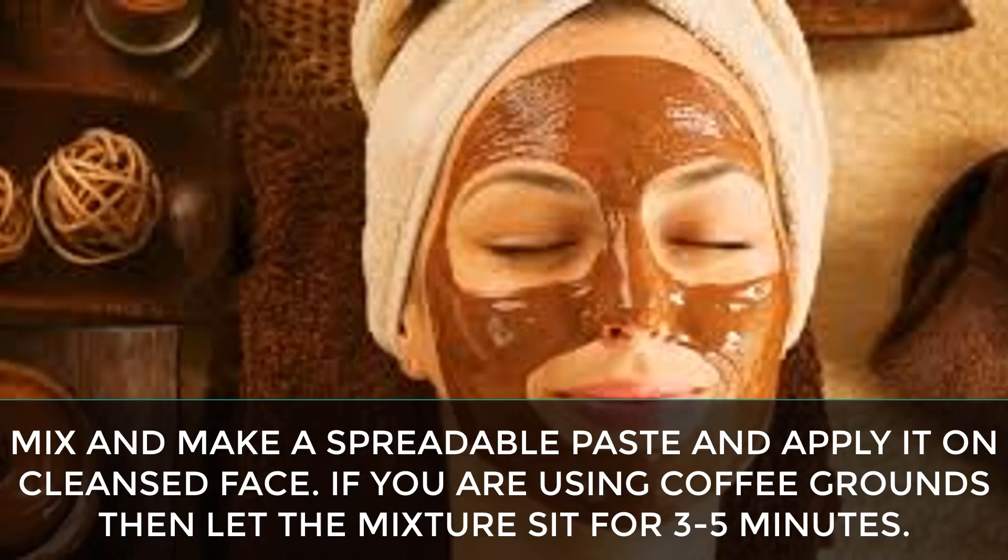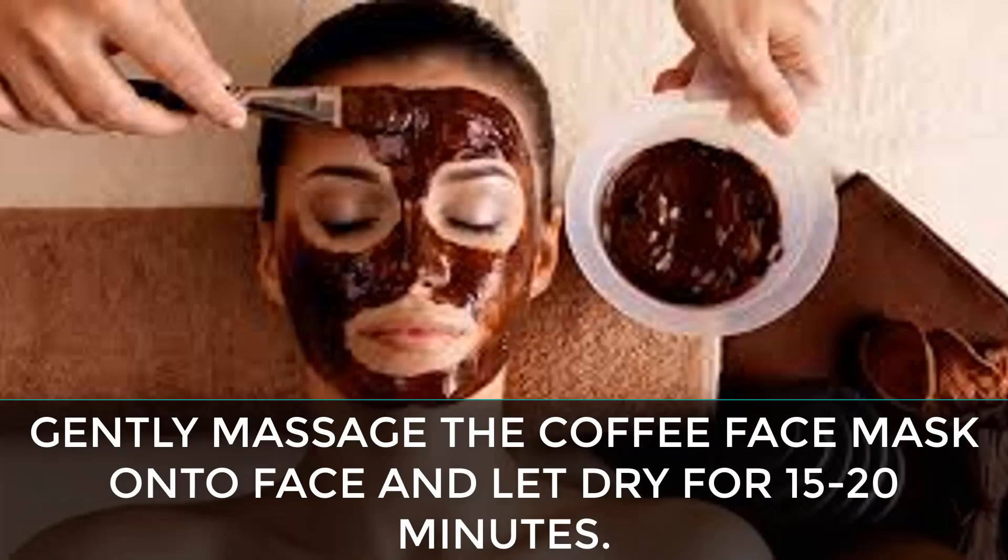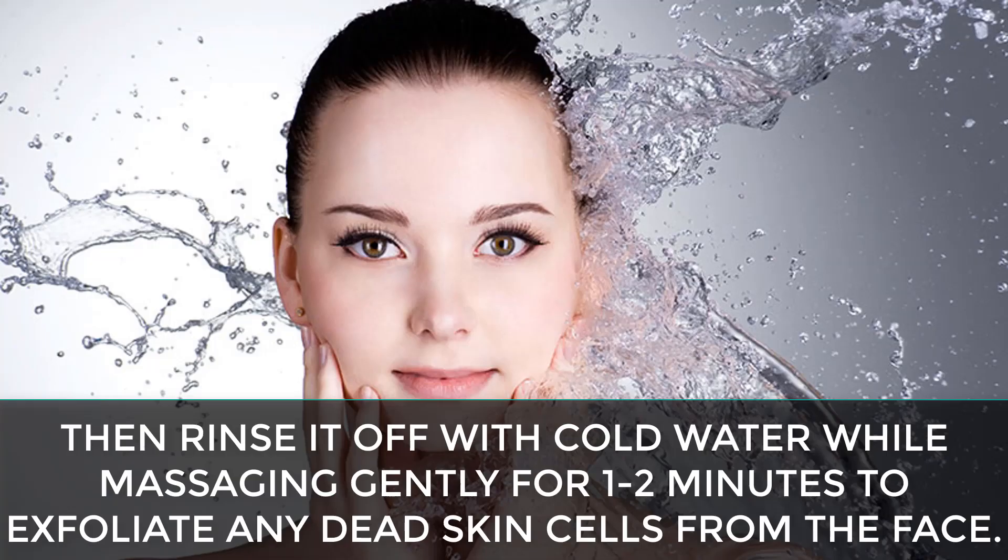If you are using coffee grounds, let the mixture sit for 3 to 5 minutes. Gently massage the coffee face mask onto the face and let it dry for 15 to 20 minutes, then rinse it off with cold water while massaging gently for 1 to 2 minutes to exfoliate any dead skin cells from the face.